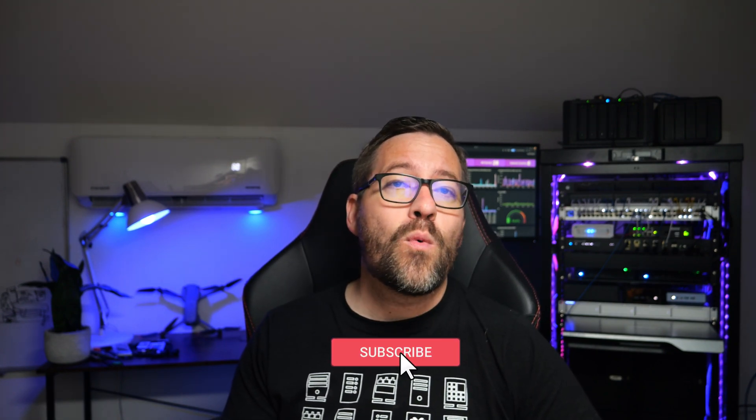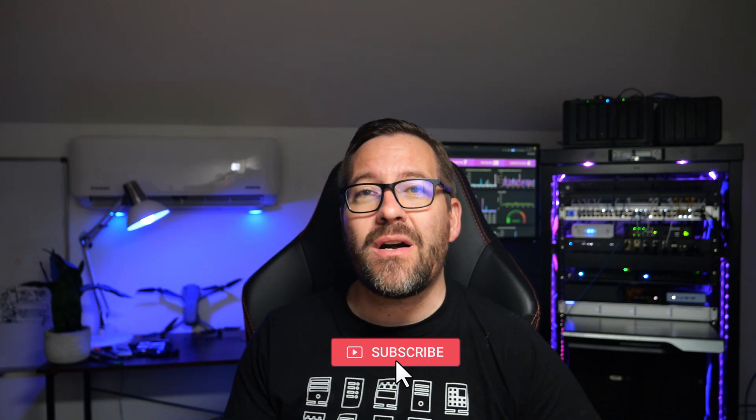Thanks for watching, and as always don't forget to like, subscribe, and hit that notification bell for more home lab and virtualization content here on the Virtualization How-To channel. I'm Brandon Lee — please do stay safe out there, keep on home labbing, and I will see you on the next video.